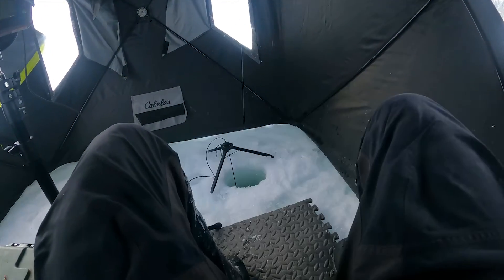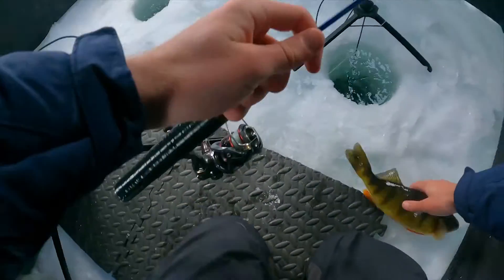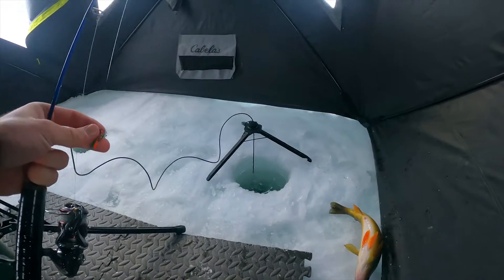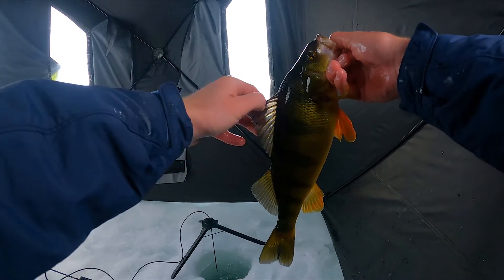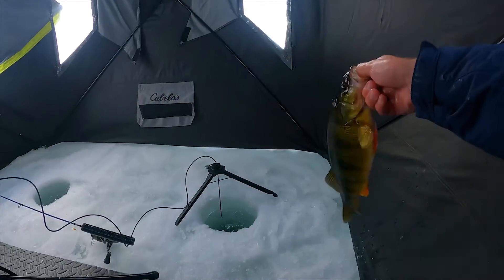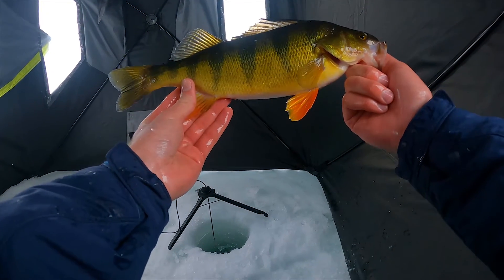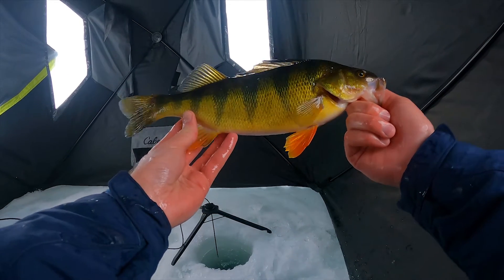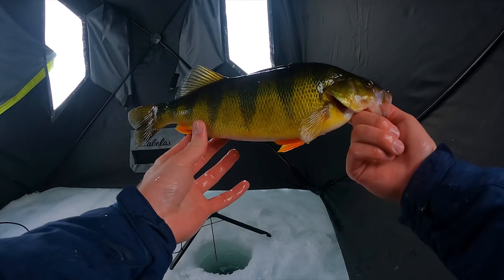Oh, there we go. There we are. There's a good fish. Come here. Got him. That's what I'm talking about, folks. That's the fish we wanted. The funny thing is, they get so much bigger than this — way bigger — but that is the average fish that we want today. This is kind of your average big cascade perch. Probably a male, because it's got no belly on him, but oh, that's awesome.